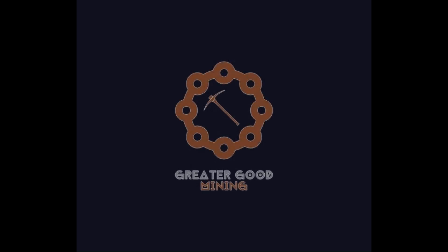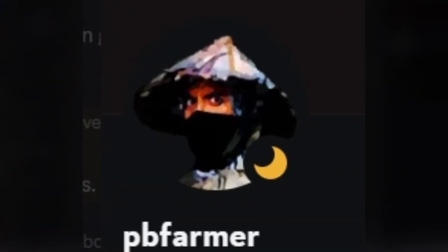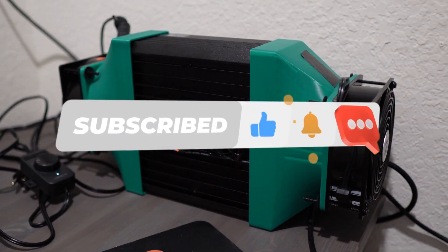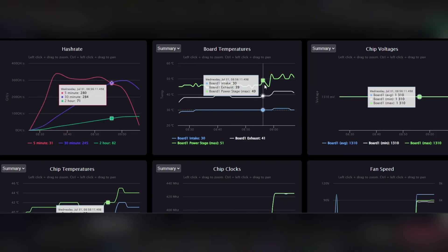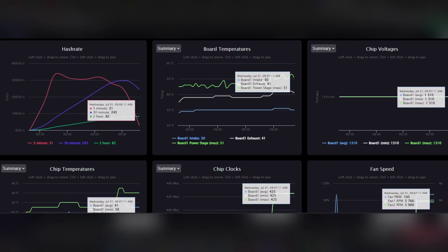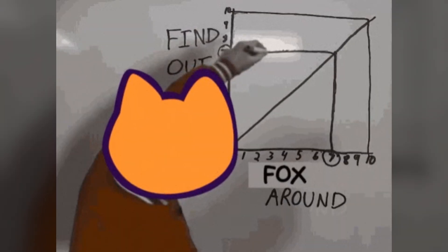Hey everybody, Greater Good Mining here. I am excited because today PB Farmer released his overclocks for the KS0 Ultra. I like these overclocks because I want to be able to see how hot the power stages get on these things — that is the bottleneck. I really like that I can custom adjust the voltage and the overclock and watch the power stages with PB Farmer's overclocks.